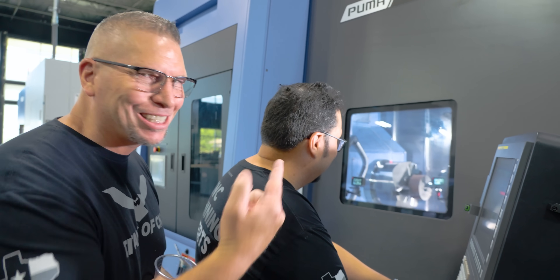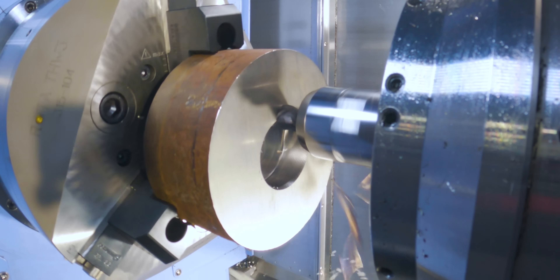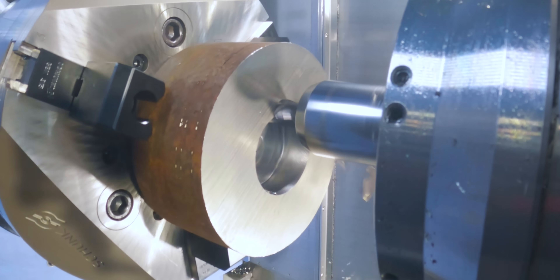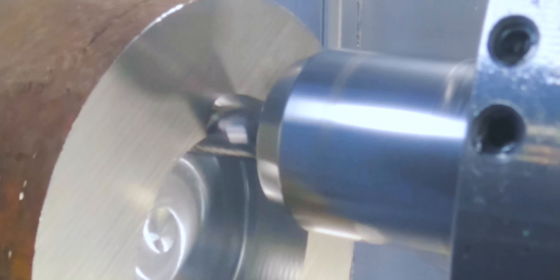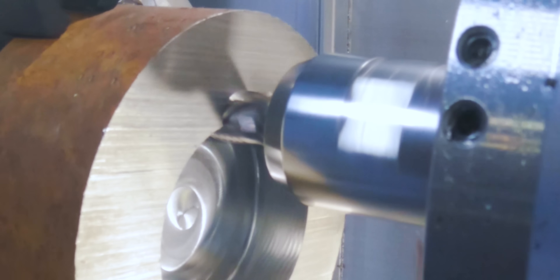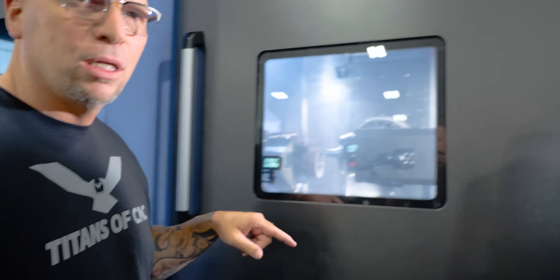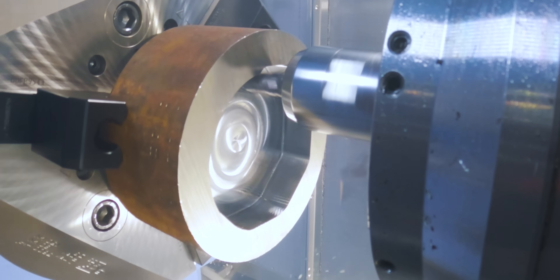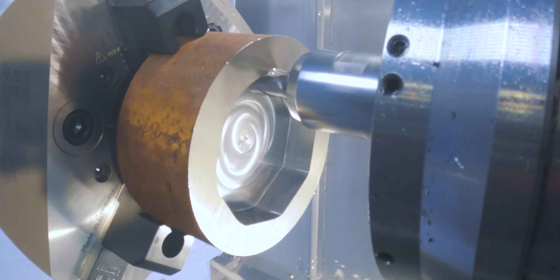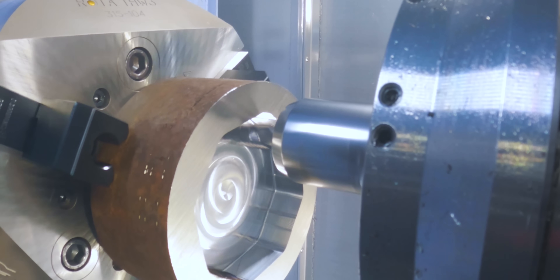He is spitting some chips, and look at that smile on his face. Look at the width on that cut right there — that radial is sick. I'm doing a pretty big cut with a 60% step over. Look at all the blue chips. Right now the C-axis and the milling spindle are turning together and we're making an octagon with that.